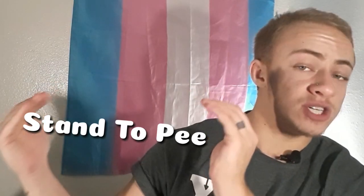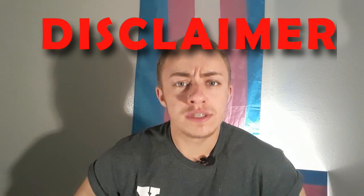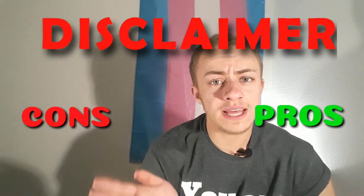A lot of people have asked me what I recommend for an STP — stand to pee device. Today I want to tell you why the EZP is worth investing in, of course if you don't win the free STP. Disclaimer: this video is not sponsored. I just wanted to give my honest opinions with the pros and cons. I definitely paid full price for this.